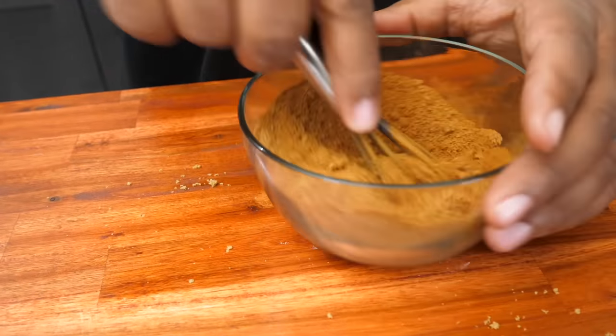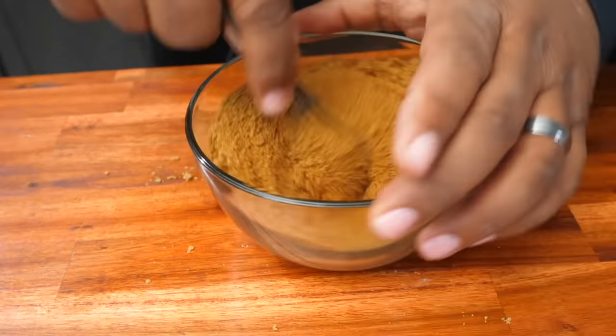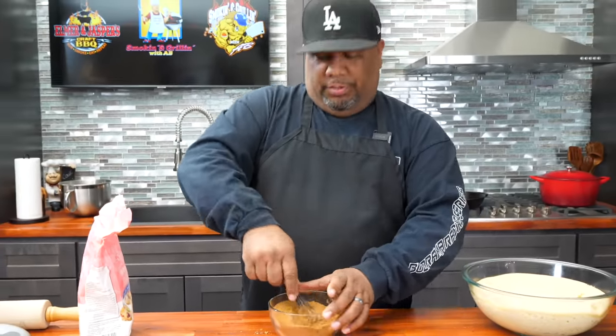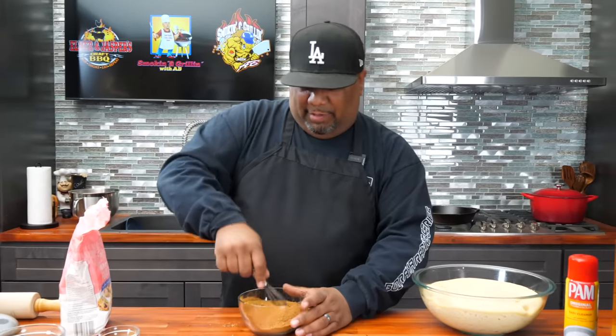I want you guys to let me know down in the comment section below how many people are going to make this. I like things like this — bakes like this — because it's great to put you and your loved ones in there, including kids, whether it's your friend or not. It's just a good activity, brings everybody together. I can't really show my good side — I might lose my hood card, y'all.